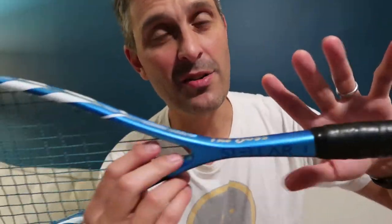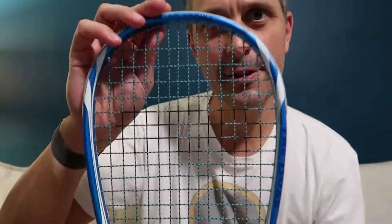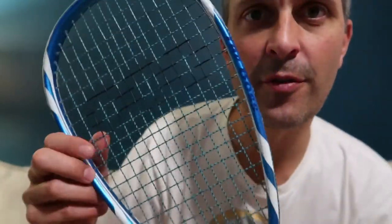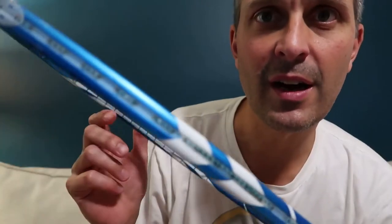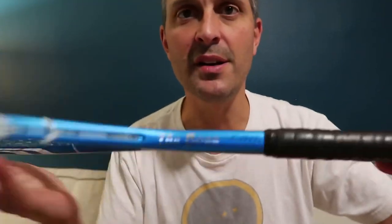The cosmetics on this are nice and simple. You've got a metallic blue color with some white stripes and a few different bits of lettering on the frame. All in all, just a nice simple design.